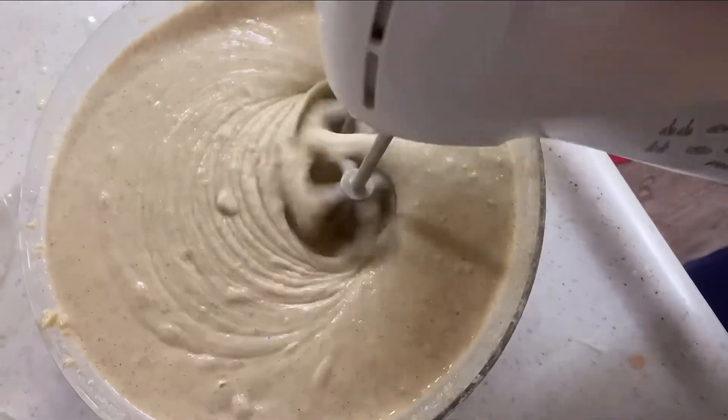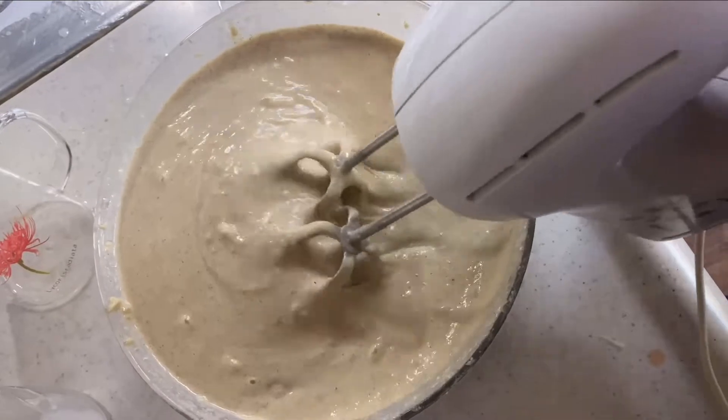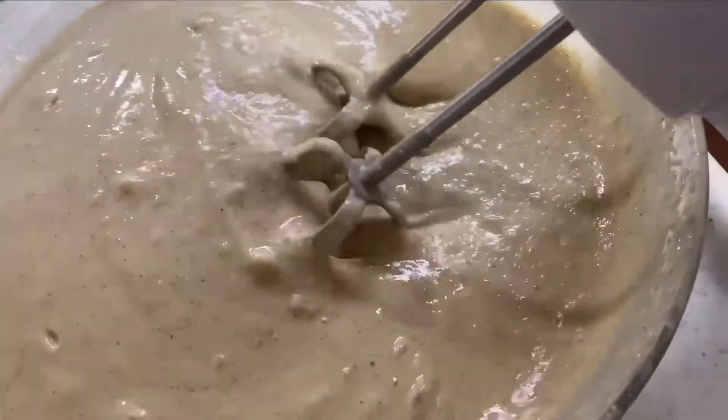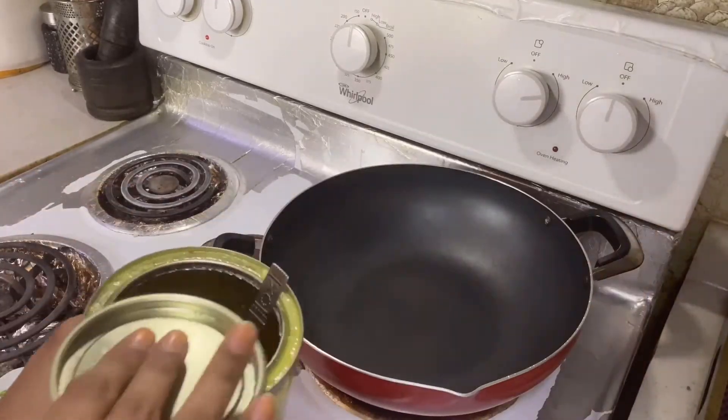Now you have a proper consistency. It is not too thick — a little bit runny like this. So when you get this, you are ready for switching on the stove.